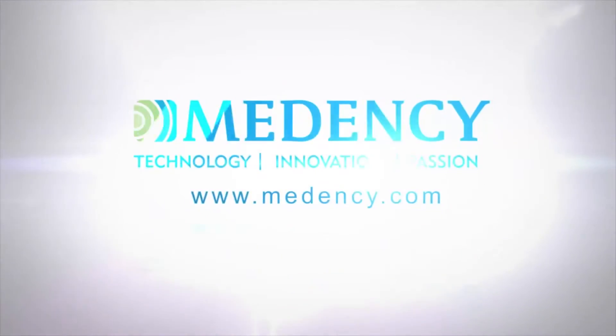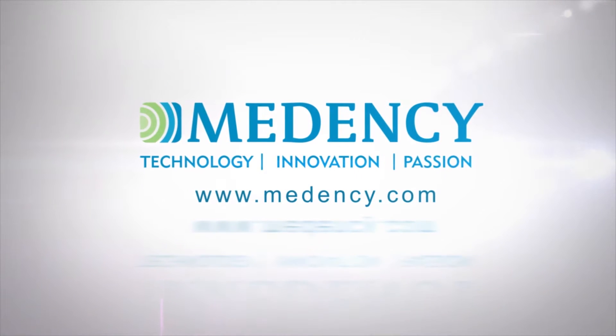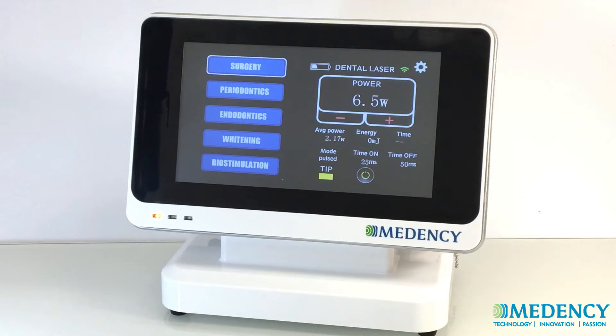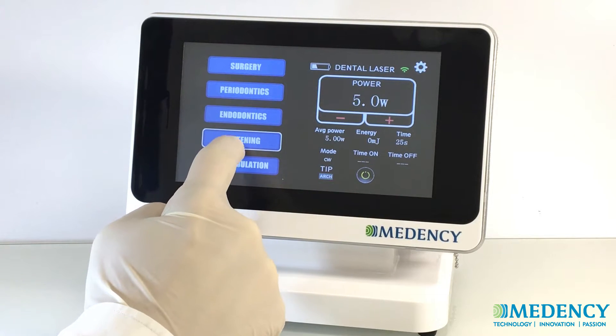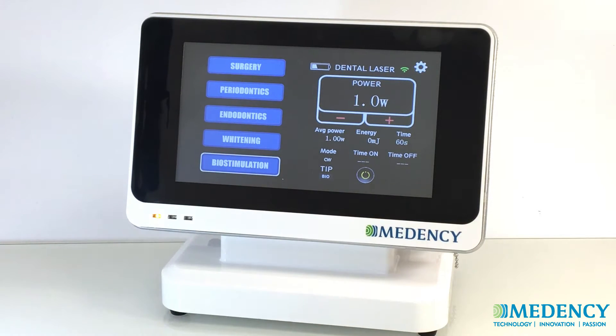Congratulations on purchasing the Primo Dental Laser System from Medincy. Primo is an extraordinary diode laser that combines periodontics, soft tissue surgery, implantology, therapy, and whitening in a single device with an easy-to-use touch screen that simplifies the steps needed to get to work regardless of which treatment type is used.